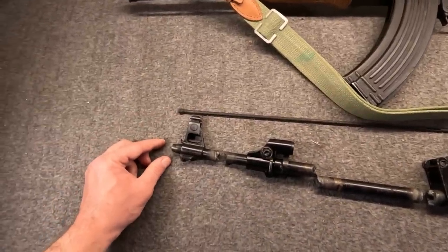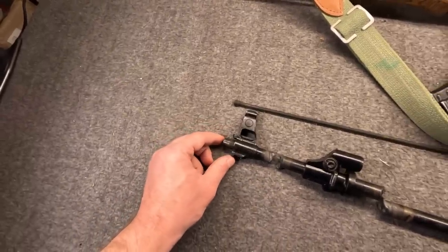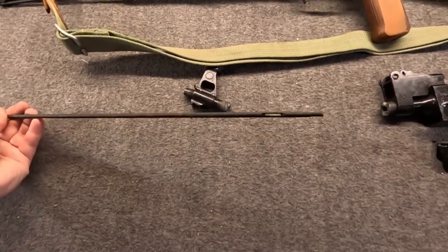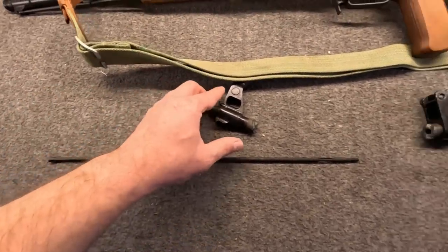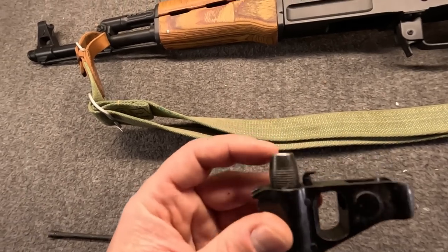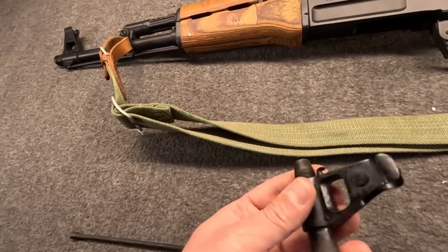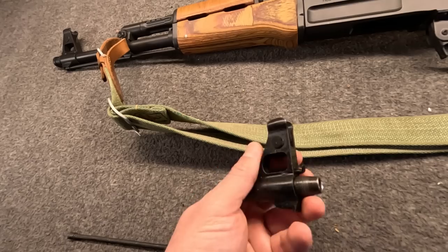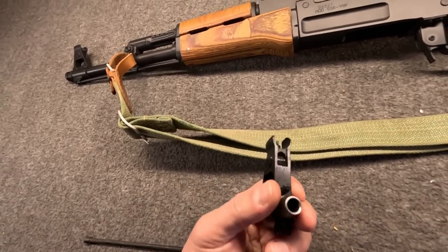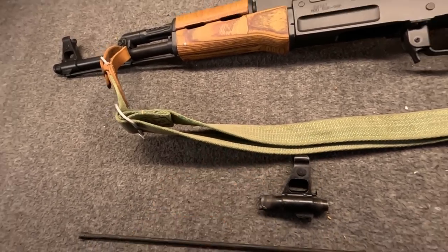Also unique to this gun is the front section. Let's look at that a little closer. Almost forgot — in the first bag there was also the cleaning rod, small thing but nice that they have it. Notice from the stub the unique front — this was so that it could be made up with its grenade launcher attachment called the LON-1. I'm kind of getting ahead of myself.